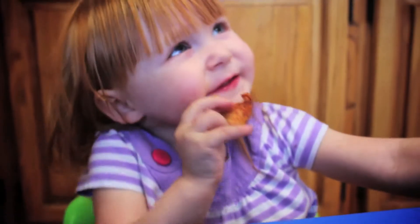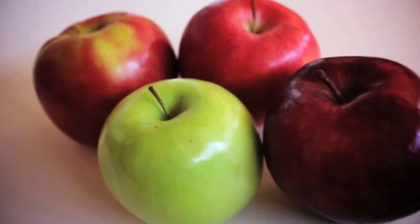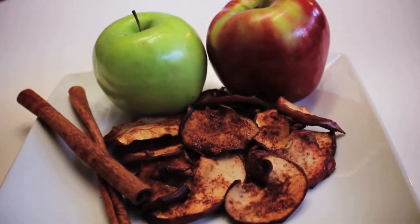Homemade apple chips are nutritious, full of fiber, and most importantly, delicious. They are also really easy to make. One large apple makes about 25 chips, depending on how thin you slice them. We had a variety of apples, so we decided to make a large batch.